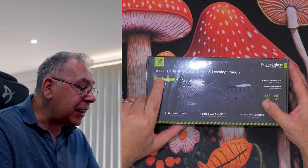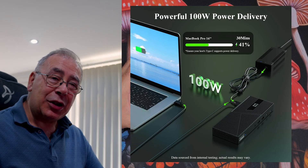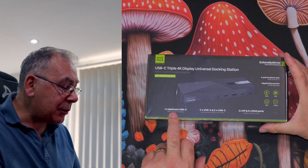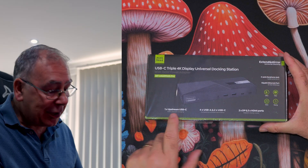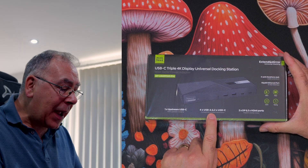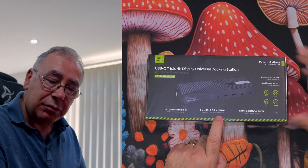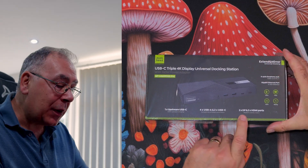It comes with a 160-watt power adapter, which means you can charge things like your phone or laptop. There's one upstream USB Type-C connection with 100-watt upstream charging, four USB-A ports, two USB Type-C connections, and 10 gigabits per second transmission — so up to 10 gig of data can be transferred at any one time.